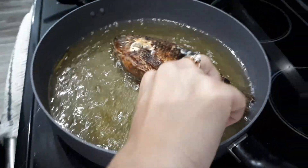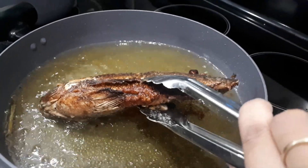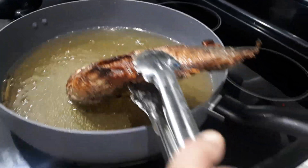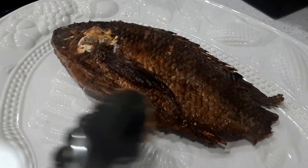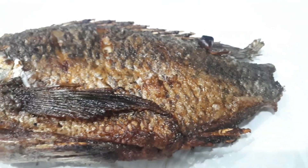I set the stove at 2 — not medium high, at low 2. We're just going to cook the other one. And that's our first fish done, and we're going to work on our second one.